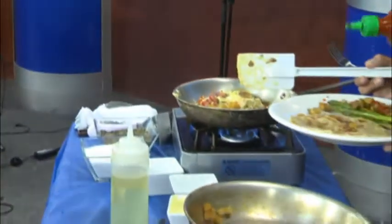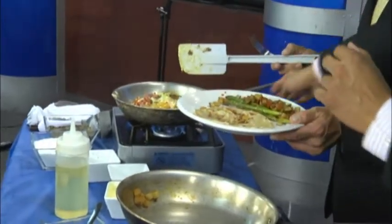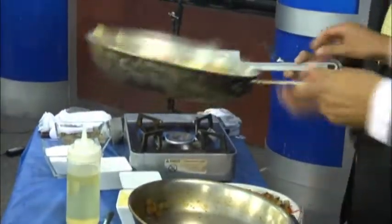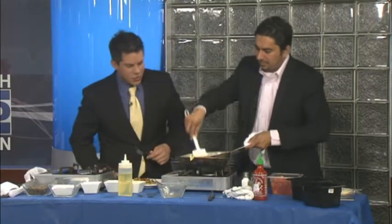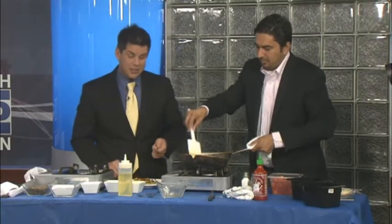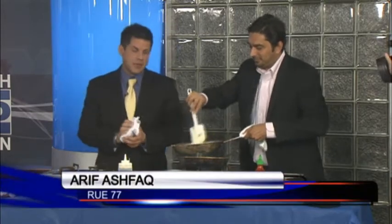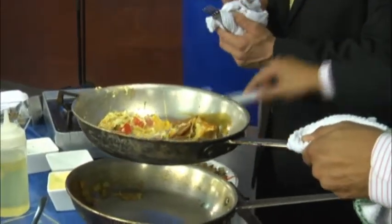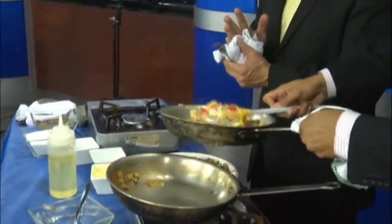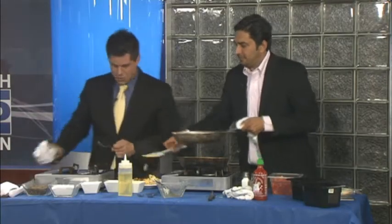We'll get the recipe for you at MidlandsConnect.com. Don't forget that on Father's Day. Something else cool for Father's Day — if he likes golf, George Rogers is in the house. We're talking to him next. Want to golf with George? Stay with us. Oh, that looks so good. Yummy.